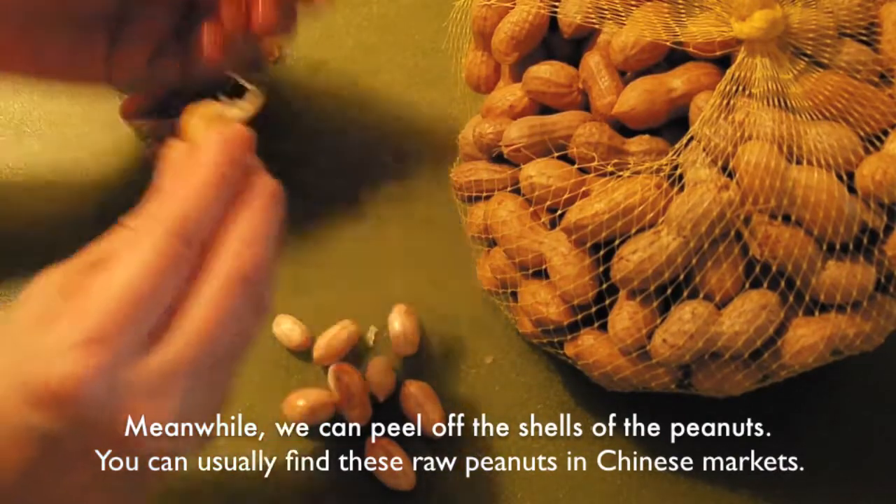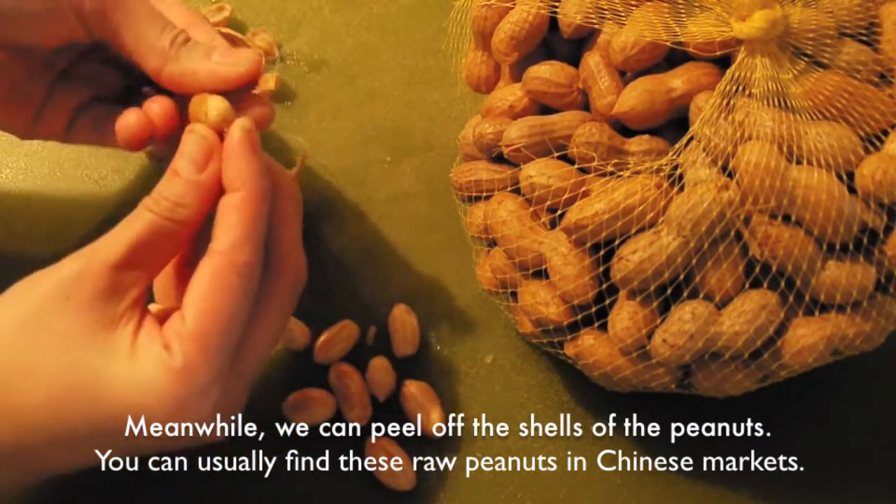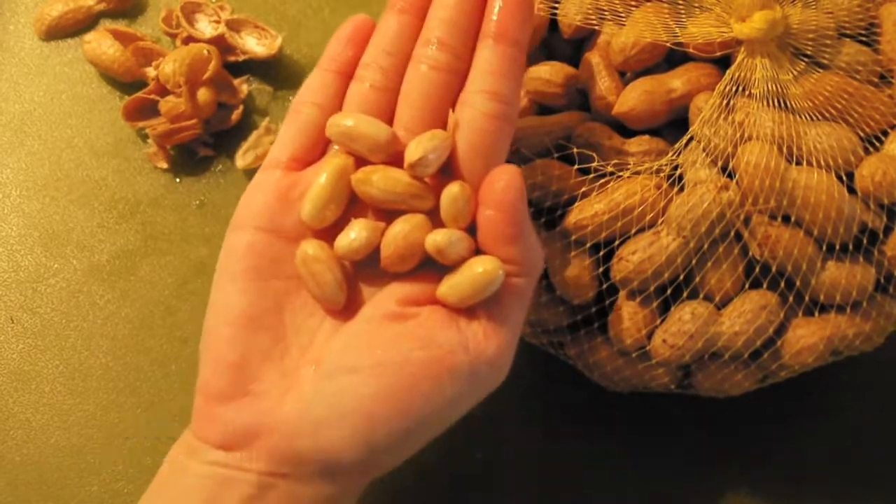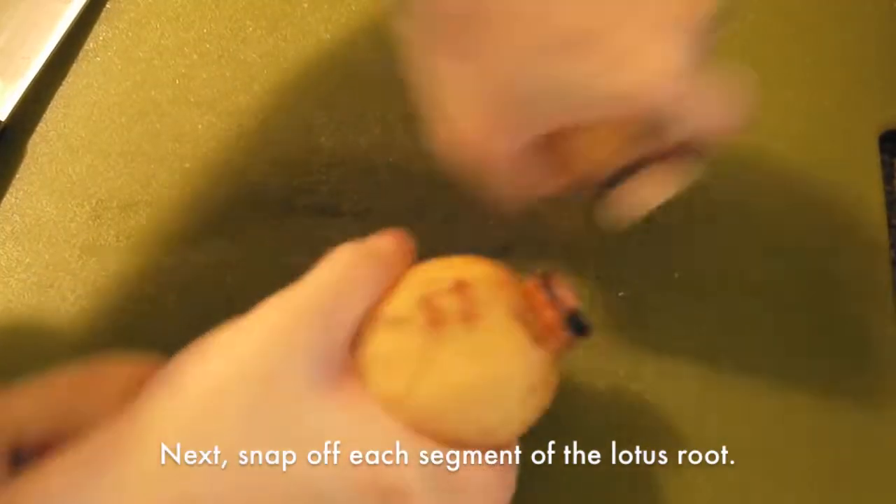Meanwhile, we can peel off the shells of the peanuts. You can usually find these raw peanuts in Chinese markets. Next, snap off each segment of the lotus roots.